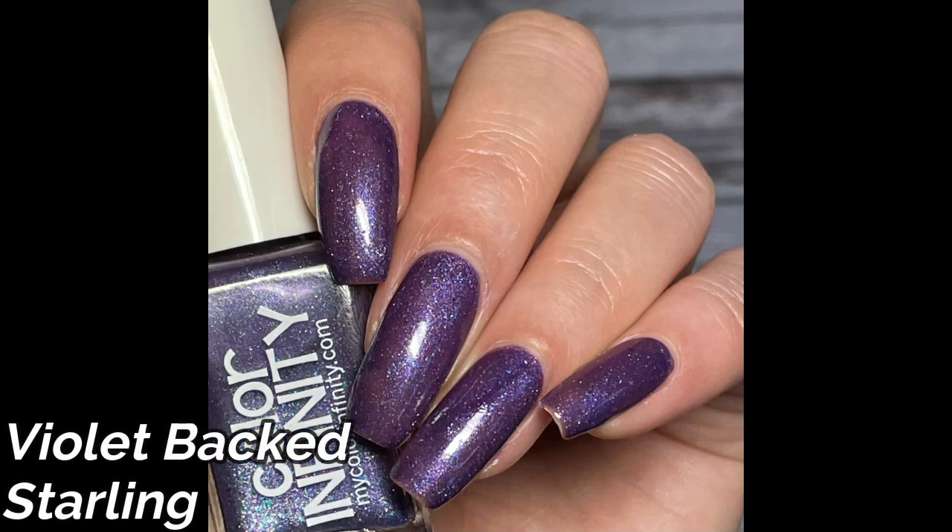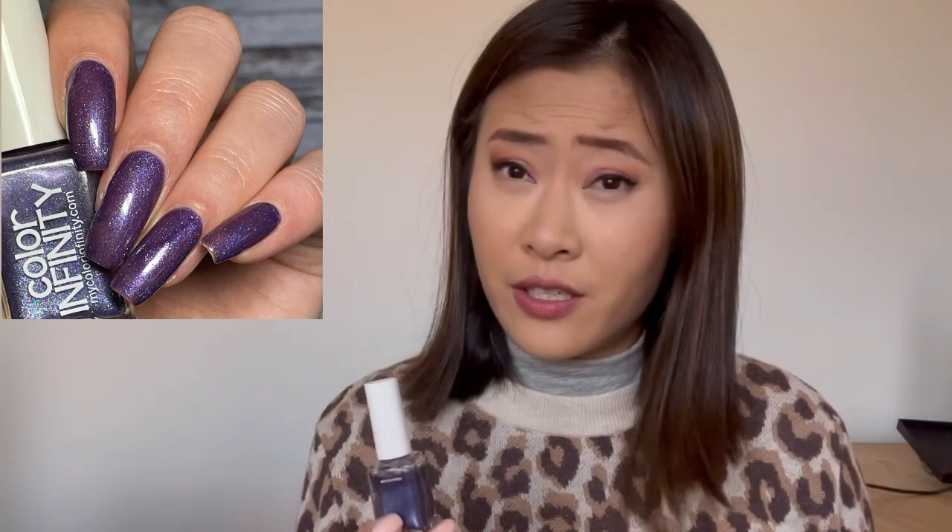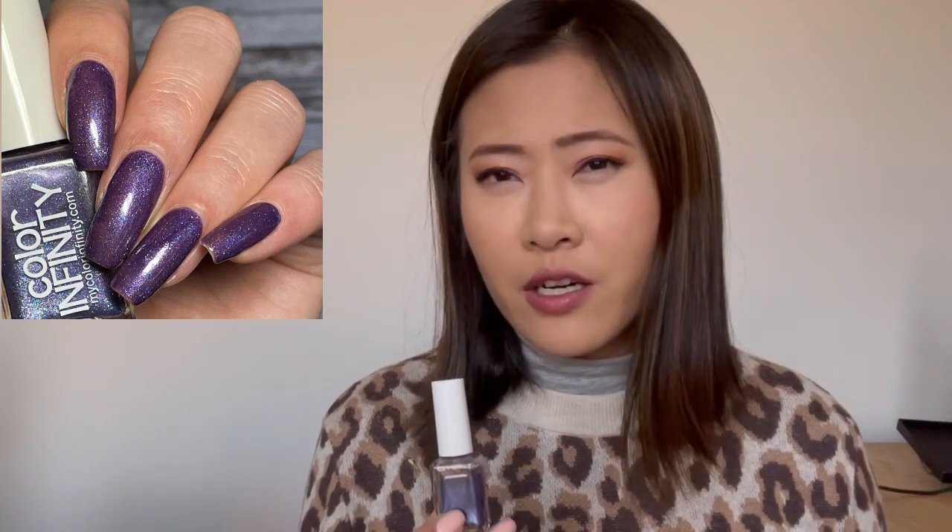I just picked five shades to start. Last update was probably five or six weeks ago — definitely a little bit longer than a month. The very first one is a purple color from the brand Color Infinity called Violet Backed Starling — a gorgeous shade. The formula dries slower than your typical polish, but it's not thick; I just have to wait a little bit longer between coats, otherwise it would drag and cause bald spots.